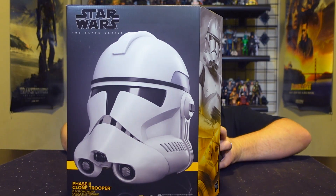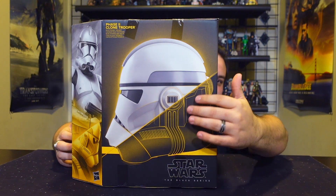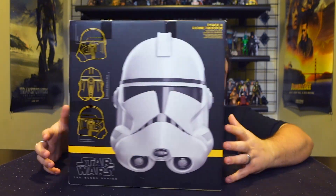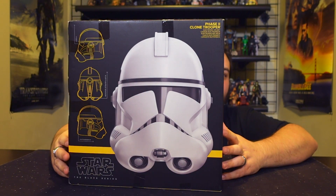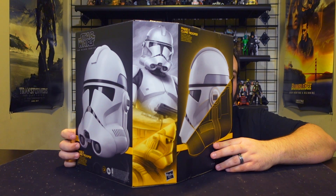Here it is in that big awesome Black Series packaging. There's the helmet at an angle, and you've got this cool outline artwork. There's a good frontal angle view with a brief description, a full frontal view with some outline artwork, different profile views, and then the Black Series side panel artwork — they started doing that on these packages.